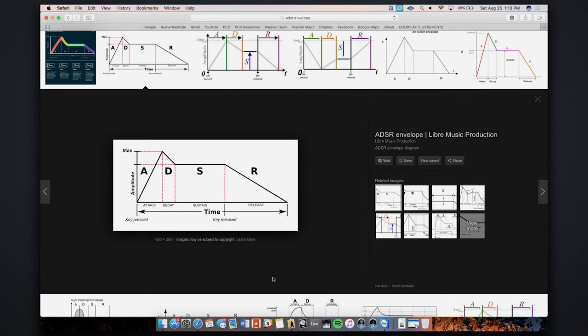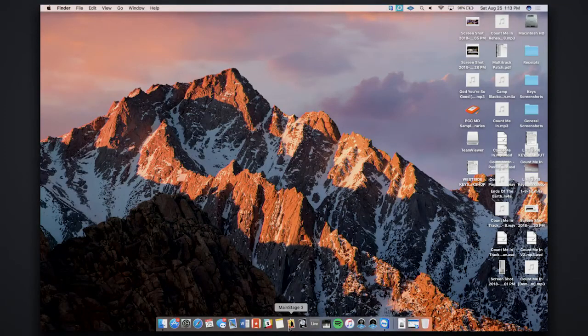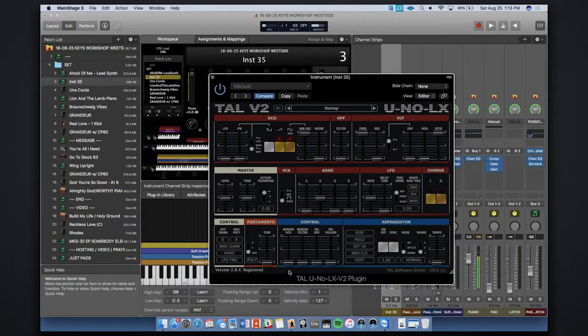This is huge, because with a pad sound you're not going to want something that just comes in blazing hot and then disappears as soon as you let go. You can filter it out — here's the low-pass filter, here's the cutoff frequency. Even if I bring this down, that's a good start, but it's still not really going to work as a pad sound. Let's give it just a little bit of attack so it doesn't come in instantly.